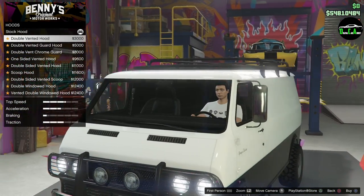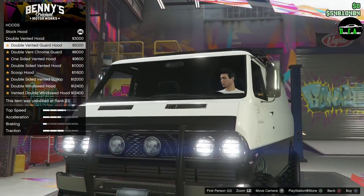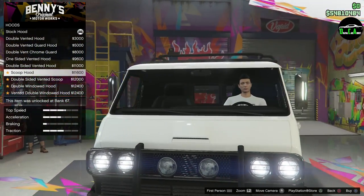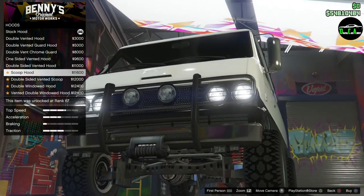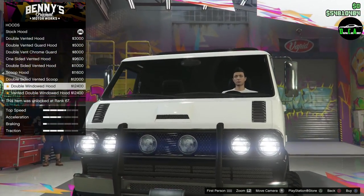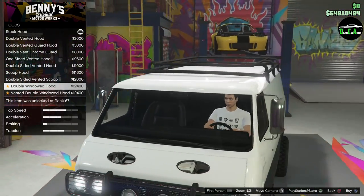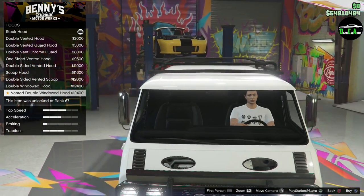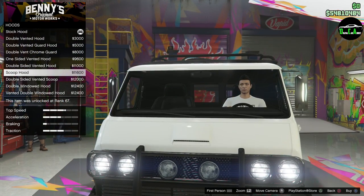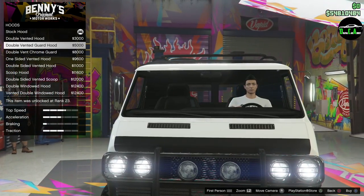For the hood, there's a double vented, double side vented, a scoop option aiming directly down, and a double window style that makes it look like a boat. Going with the double vented hood.